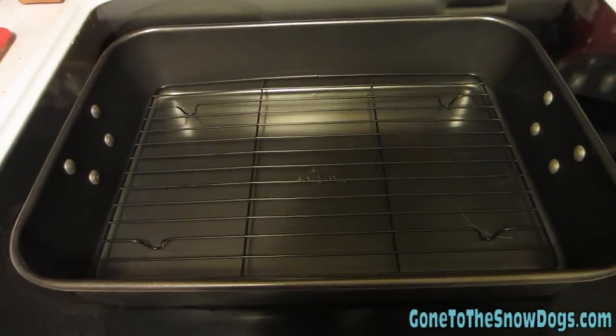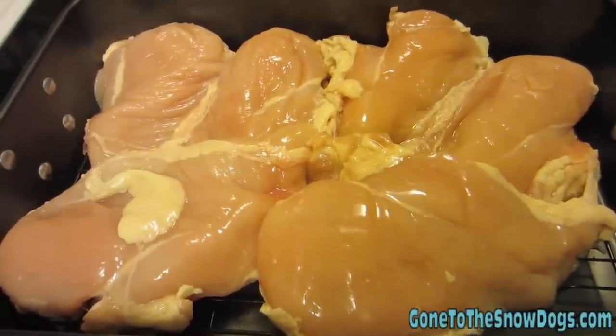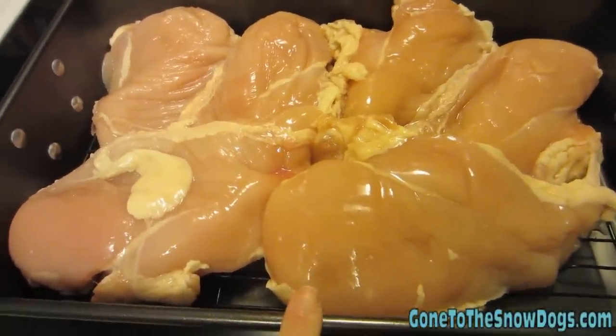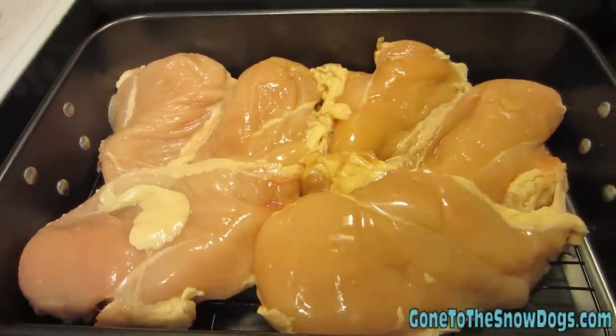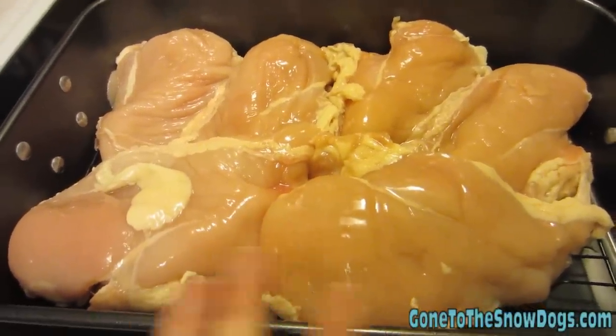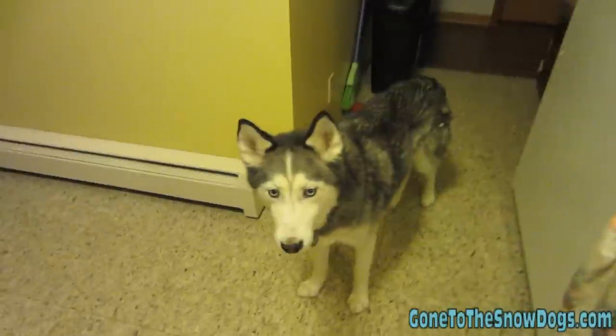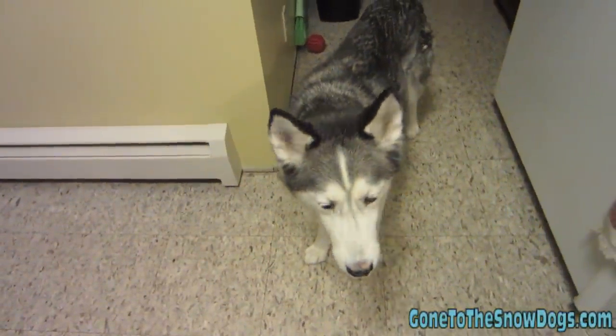We gotta get out our first ingredient. First ingredient is boneless, skinless chicken breast. Put it in the roasting pan and then you gotta put it in the oven for about 45 minutes to an hour. Absolutely no seasonings, no additives, nothing is added to the chicken. You smell it already, don't you? We have to cook it though.